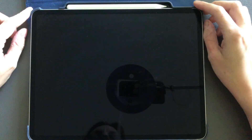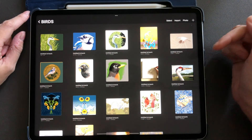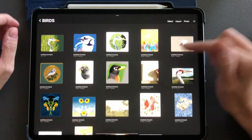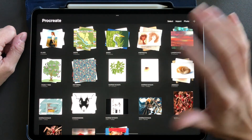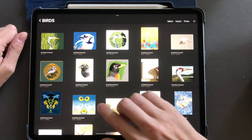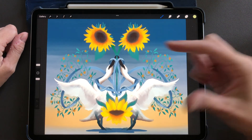This video is going to be all about how to use the selection tool in Procreate. I'm in the gallery view right now, and I'm just going to select a painting that I want to work on. I'm going to go to my birds, and I want to work on this painting right here.